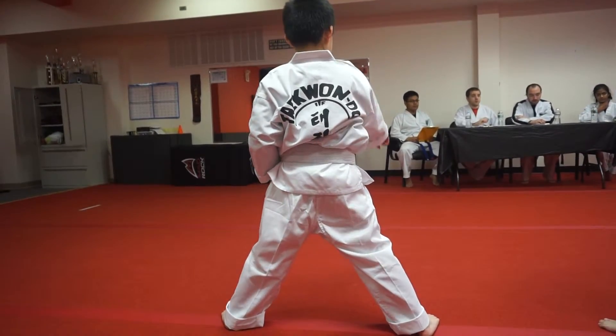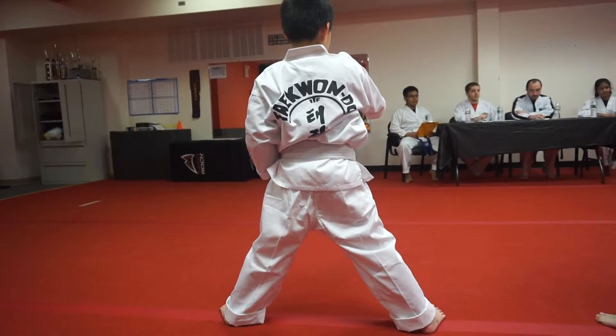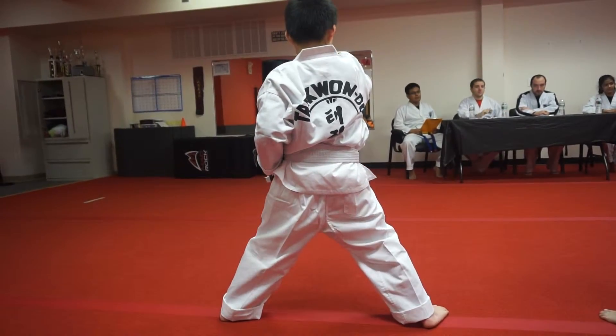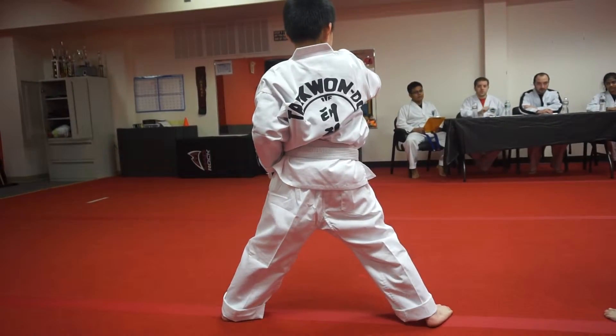Ten more, but I want you to think — is this a taekwondo technique? I'm not going to tell you the answer to that. What is a taekwondo technique? Show us right now with your sitting stance punch.